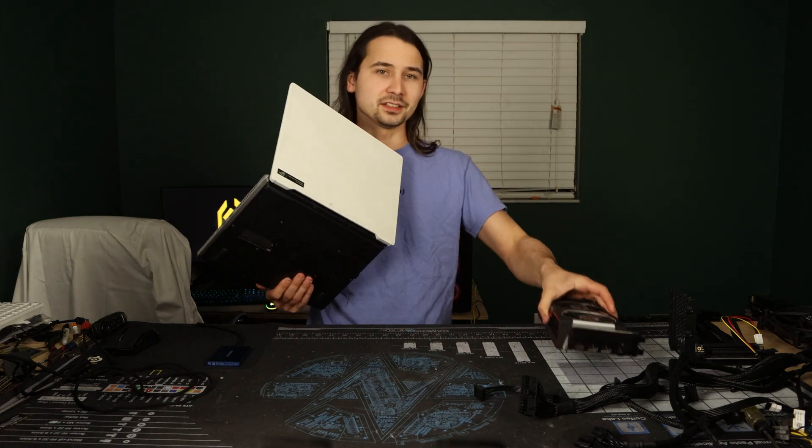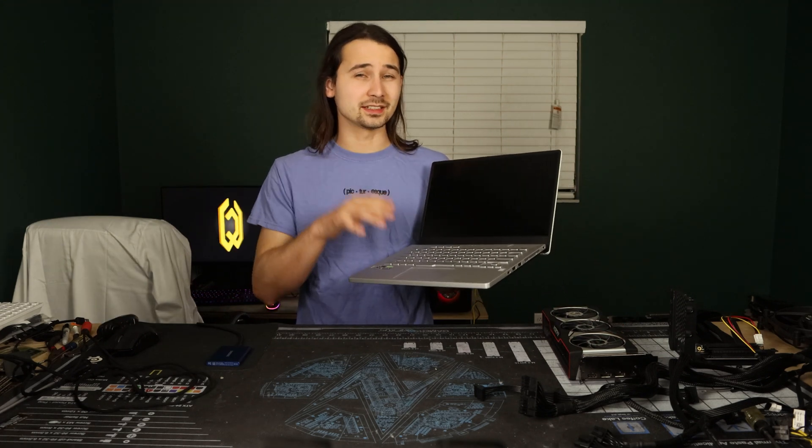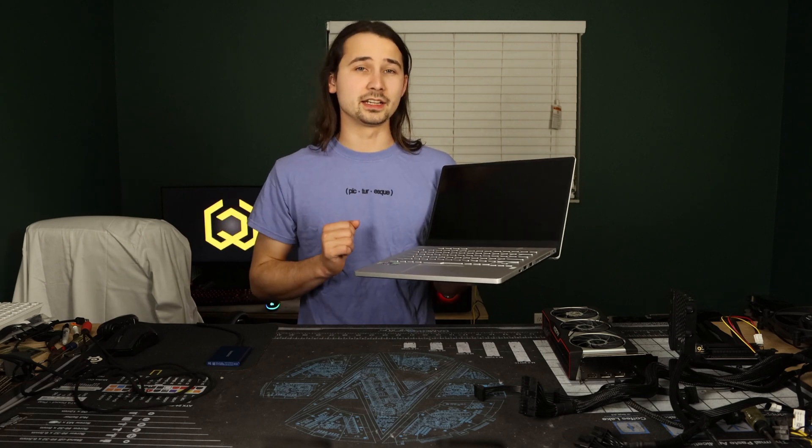Don't worry, I still have the original bottom cover. Now the reason I'm calling it an APU and not a CPU is because it does have integrated graphics, but it's Vega architecture, not RDNA 2.